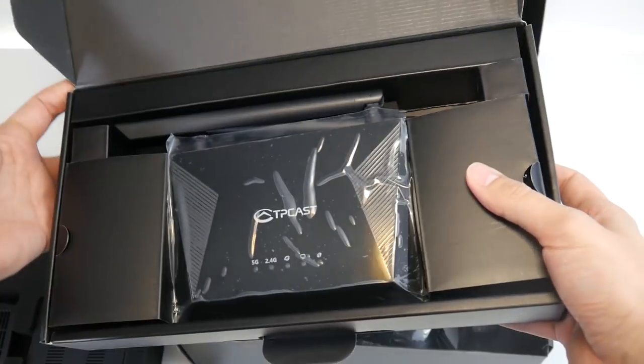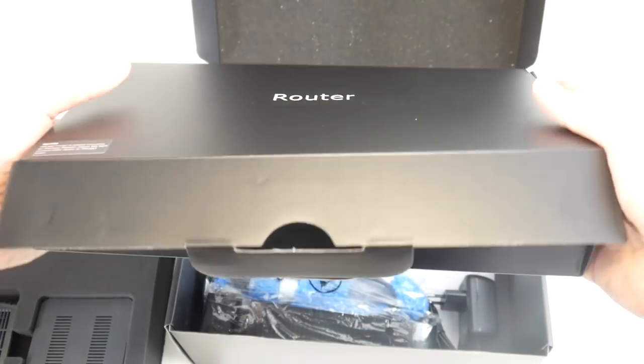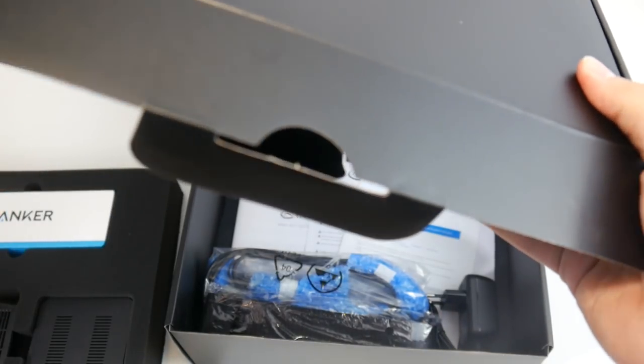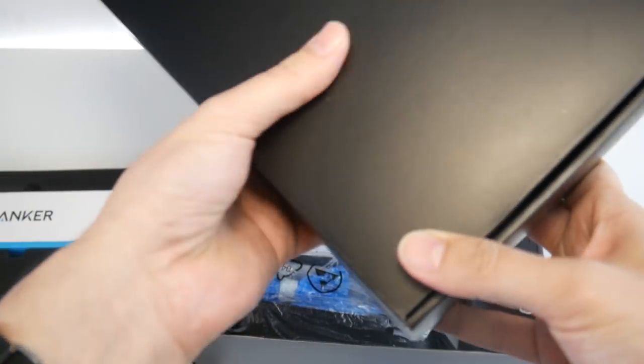Also in this box — which I didn't find during this unboxing — is the stand for the base station. The stand is just like the stand for your Oculus Rift sensors, but I didn't see that when I unboxed it here.